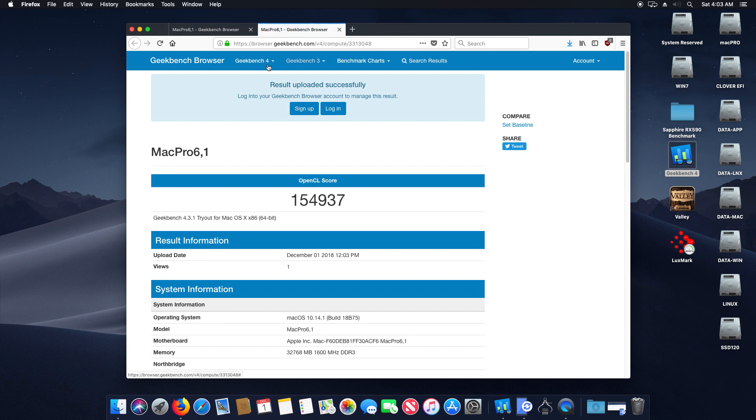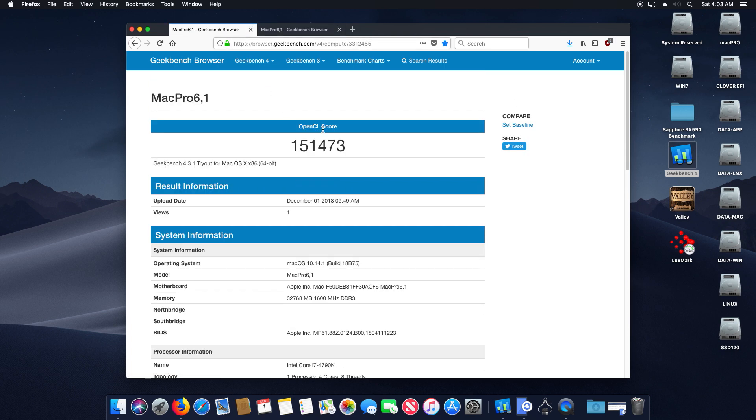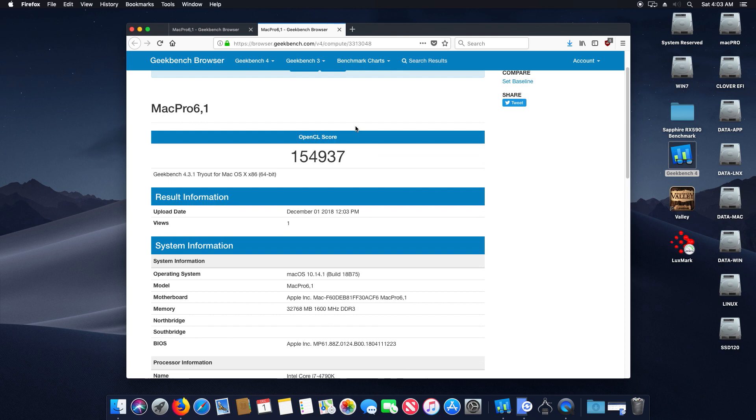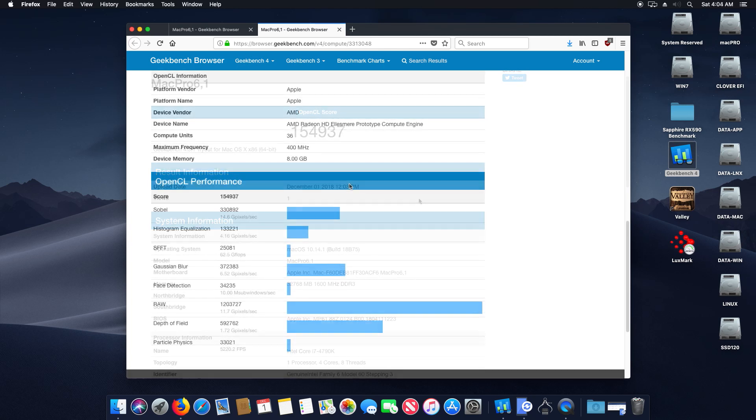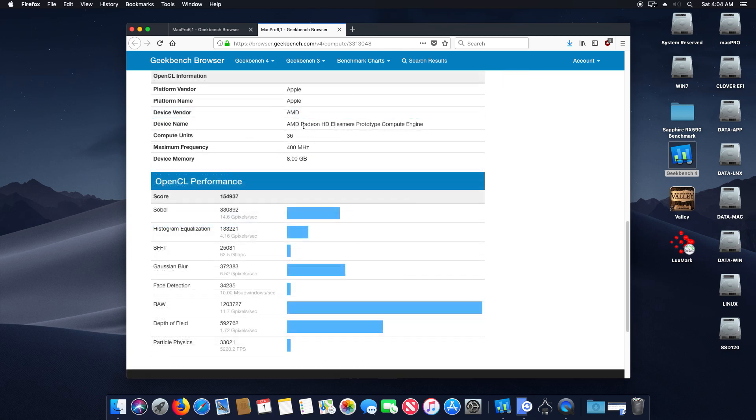Our first benchmark score was 151,473 and our second benchmark was even higher at 154,937. We also have some OpenCL information - this is the AMD Radeon HD Alice Mare Prototype Compute Engine with 8 gigs of video memory. Let's start the second benchmark.